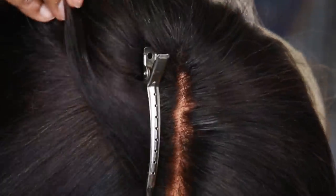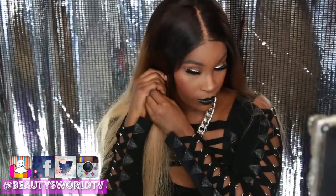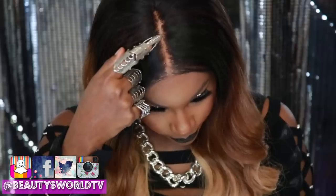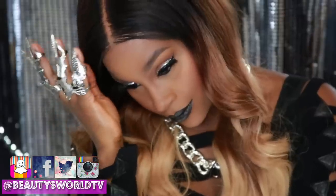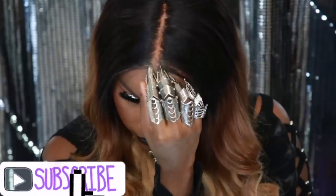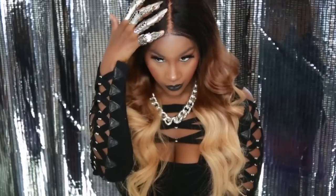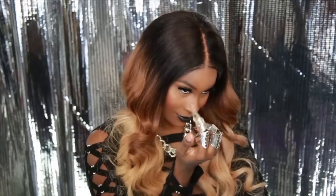Hey everybody and welcome back to Beauty Swirls. Today I have a special video for you guys - I'm going to be showing you how to get rid of those grids on your lace so it can look more like skin in a natural parting. Please make sure you subscribe to my channel, click that bell to get notified, and let me know in the comments what color you want to see me do on my hair next because I am going to be coloring this hair. Let's dive right in.